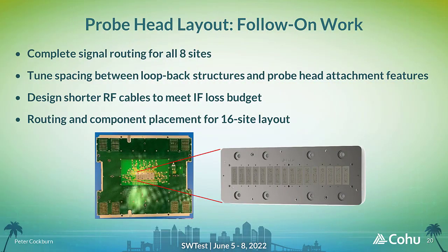Initial feasibility studies for the denser 8-site layout confirm it is possible. Follow-on work can include a complete routing and fabrication of the new design, but the possibility to create a 16-site pattern is also being explored. The final design would need to accommodate all the signal routing requirements and respect the layout restrictions created by the probe head attachment and alignment features. The RF cabling used is also being reviewed to see if shorter lengths will be usable in the new layout to help minimise insertion loss contribution.